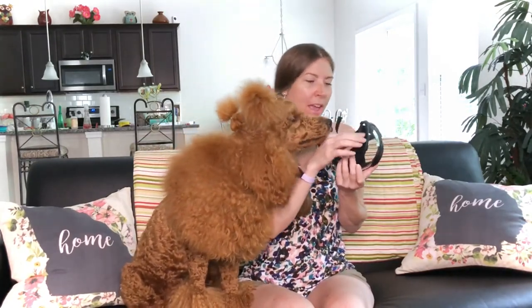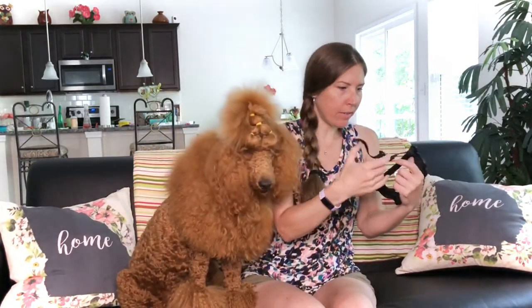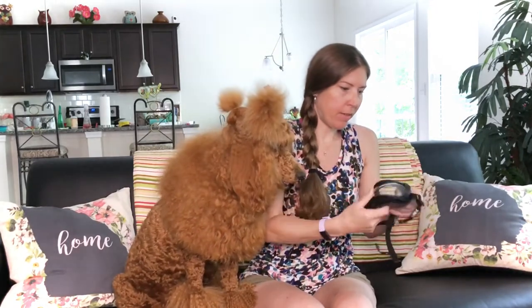First impressions before I even put them on — it seems like it's going to fit better than the Doggles, which is exciting, hopefully staying on her face better too. Though the Doggles are cuter, so there's that. It has a vented area up top, which is really cool — there's a way to get airflow in there but not particles, because it's actually a mesh type material. And it has a clip, which is awesome.